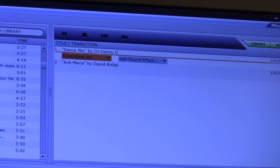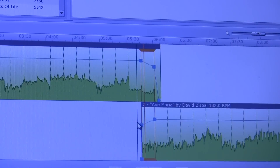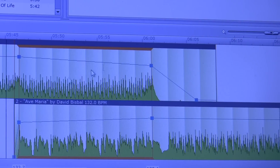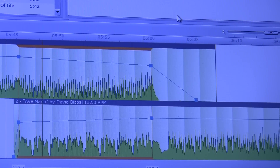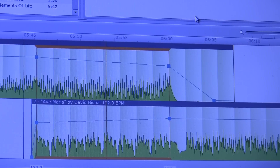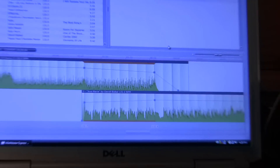So let's go down here and see what it sounds like. And that's pretty much what it'll do — it'll beat mix it for you.